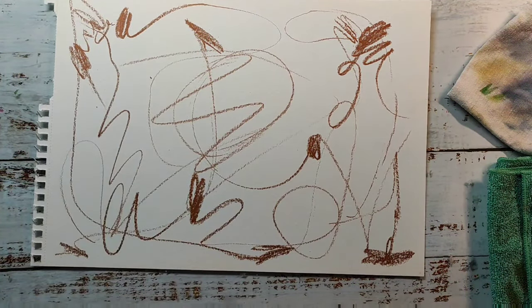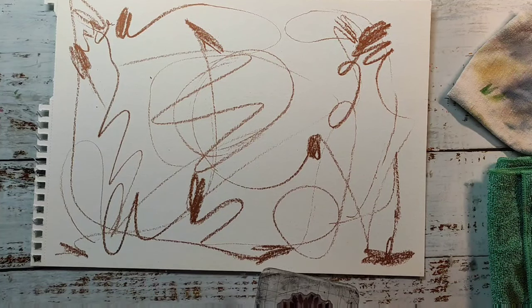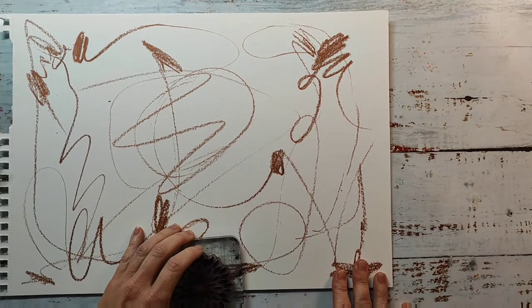In my next step I also wanted to bring something onto the background. It's not necessarily there to be visible in the end, but things will be visible. The neo colors are water soluble, so this crayon will mix into the next layers that I'm going to add to my page.